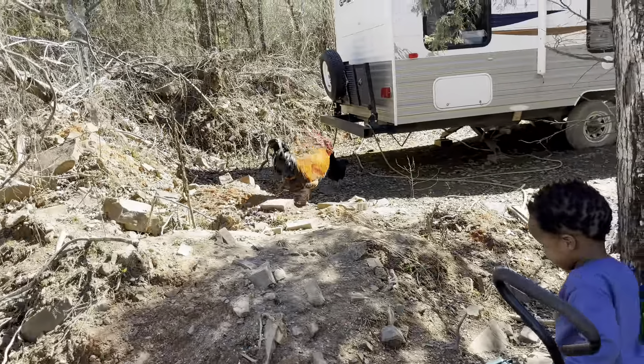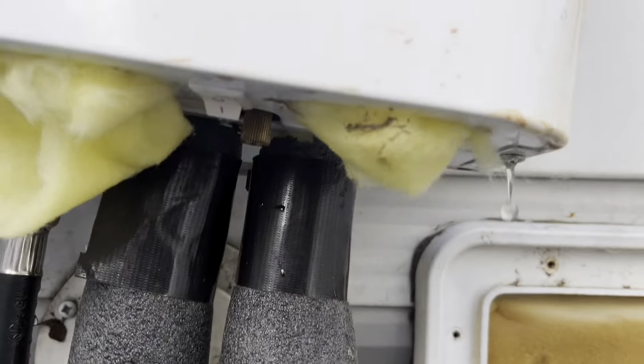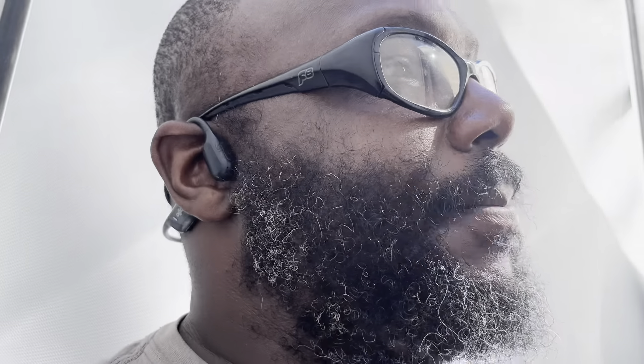Just getting back from assessing the homestead — the camper and everything. Now I have to get a wrench out because our hot water heater blew. I thought I drained it out completely; it has a drain plug down there, but it didn't do the job. Must have been a drop or two of water somewhere in the coils, and it's just leaking water.